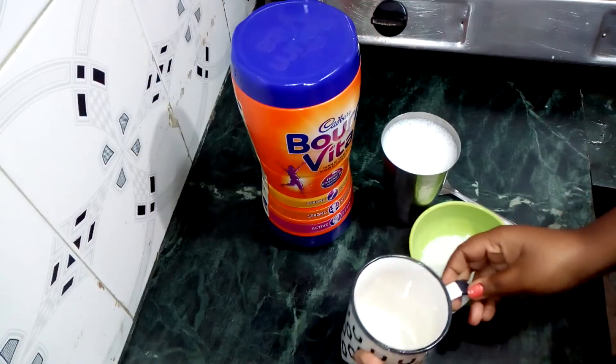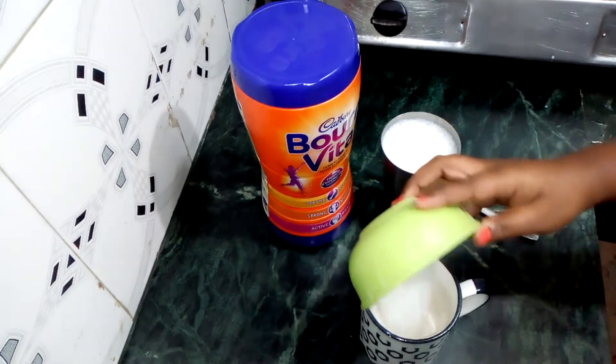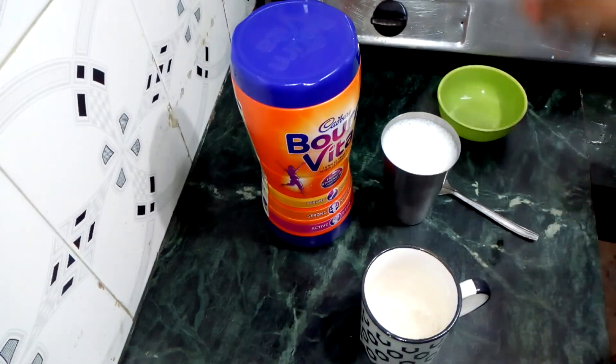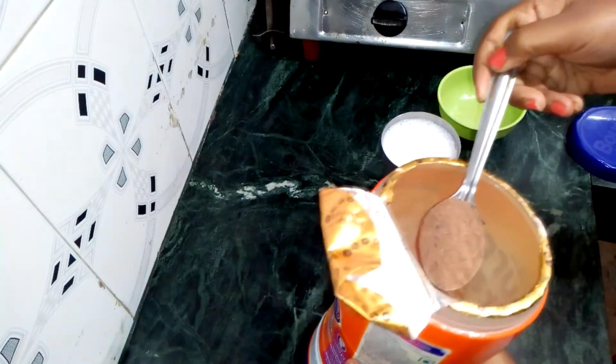I have taken a cup here. I will add 2 tsp of sugar, then I will add 2 tsp of Bonvita.